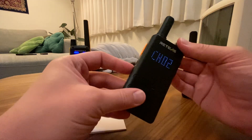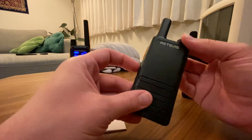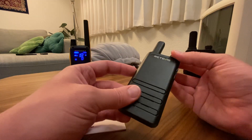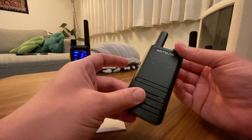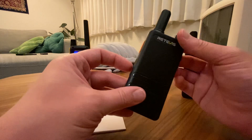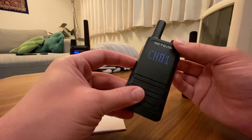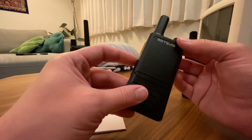So we can do that with any channel and any sub-code, and we can even remove the sub-codes entirely. I don't want to use them at all — I don't like them. I want to know if I'm stepping on somebody else's channel and give them a chance to talk back to me.